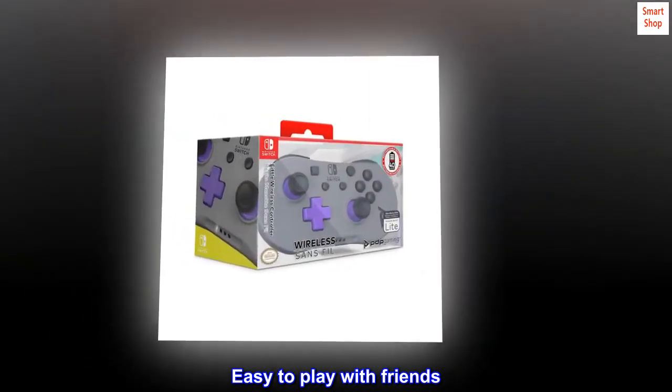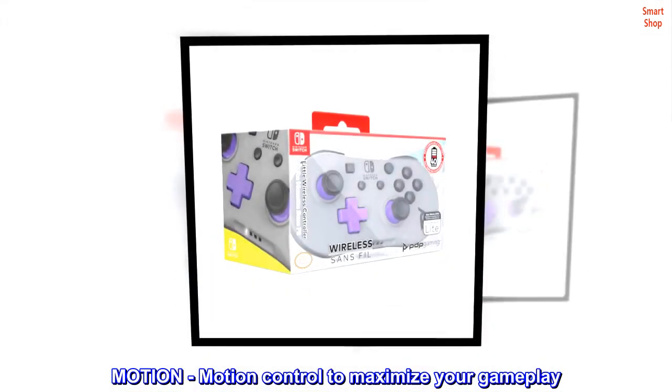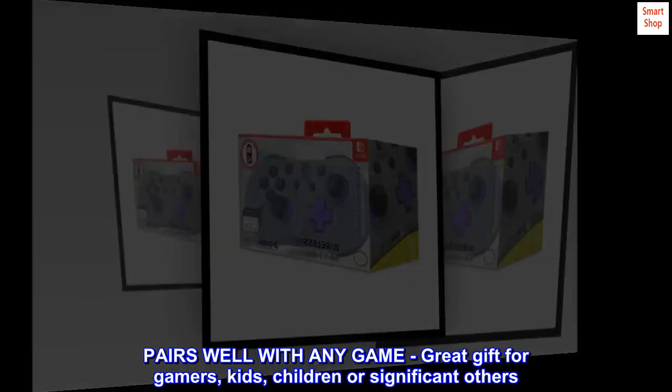Easy to play with friends. Motion control to maximize your gameplay. Pairs well with any game — a great gift for gamers, kids, children, or significant others.